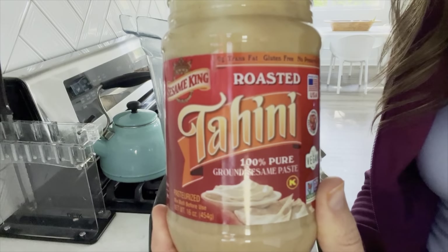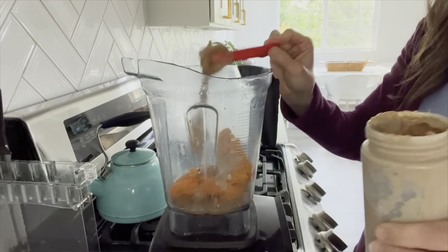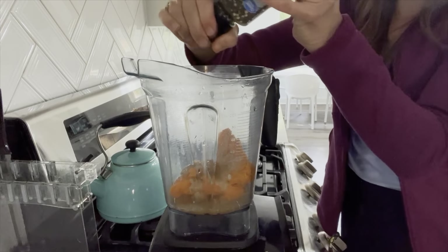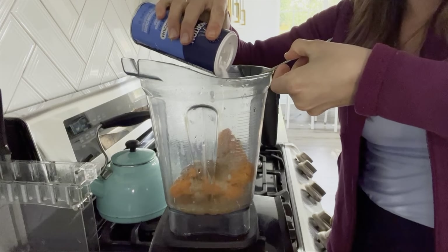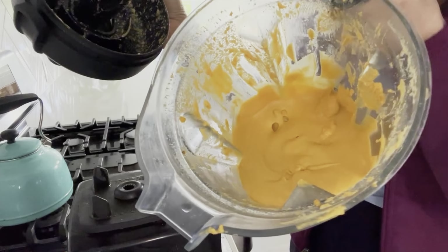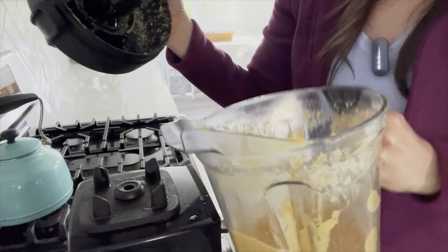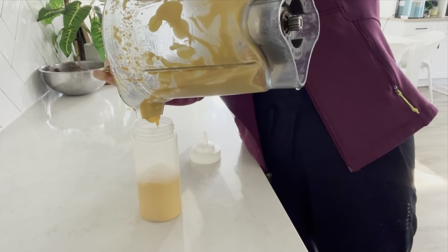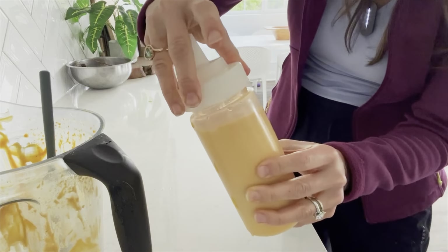Add two tablespoons of tahini, two tablespoons of apple cider vinegar, one tablespoon of Dijon mustard, one clove of minced garlic, and a quarter teaspoon of turmeric. Add some pepper to help the absorption rate of the turmeric, and start with a half teaspoon of salt. To balance out the apple cider vinegar, add a tablespoon of maple syrup. Then add three-quarters cup of water and blend. Scrape down the sides. I bought these containers on Amazon — they are perfect for homemade dressings. I'm so impressed how potatoes make for the perfect creaminess in a salad dressing.